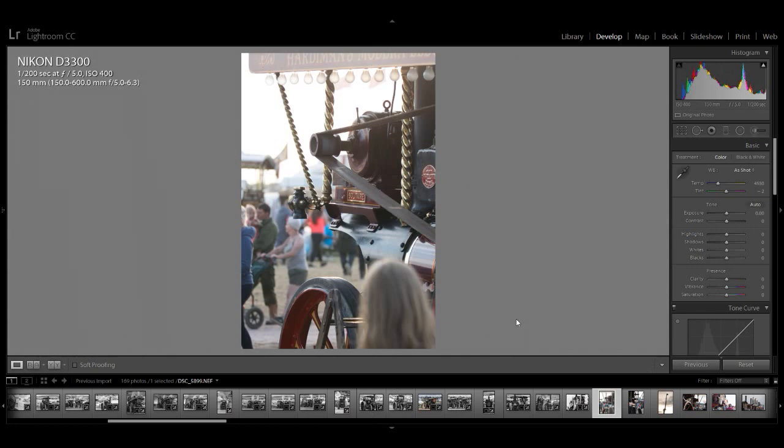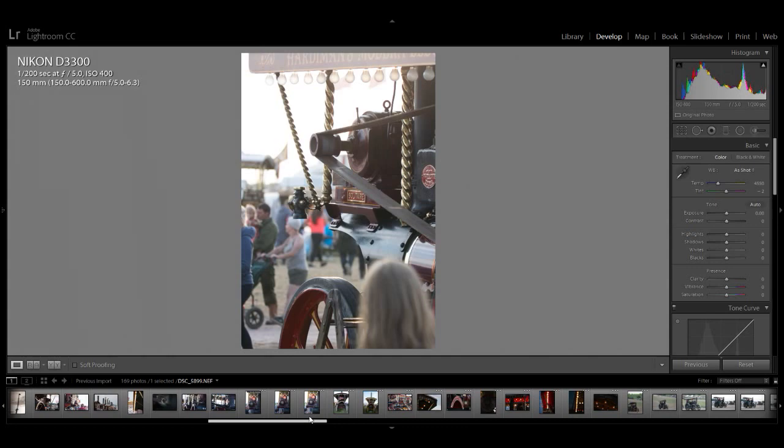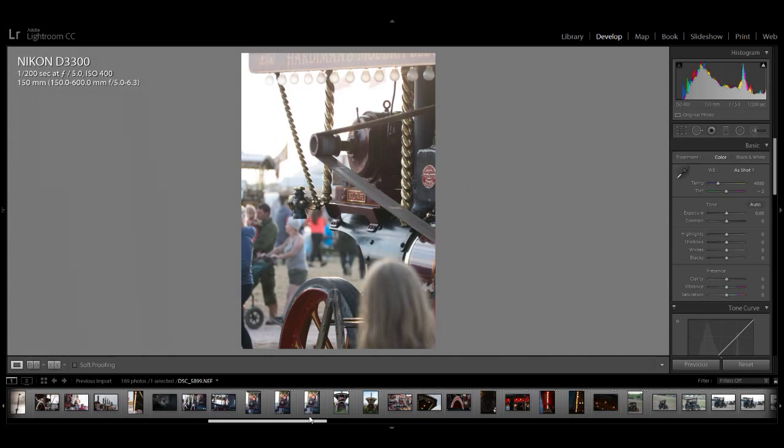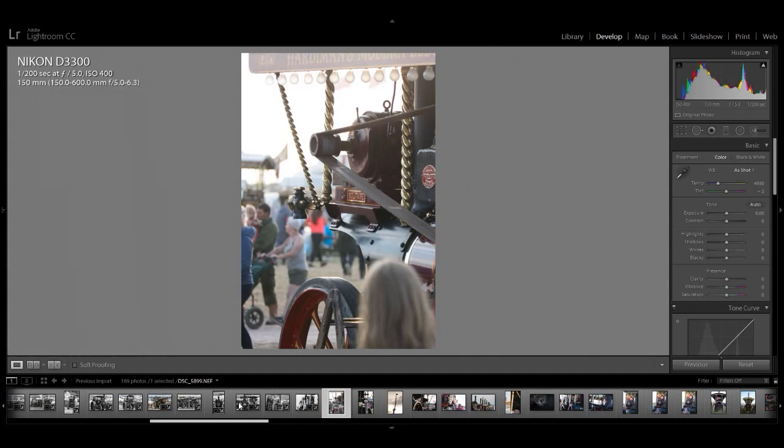I've done most of the day photos and I'm now moving on to when it gets to low light. I'm going to be talking about the low-light performance of this 150-600 lens — that'll go in the review — and I'll use some of the photos here to show how it performs. You can actually see as we go along the light gets really dark. We're starting around six o'clock, so the light is not great up here.